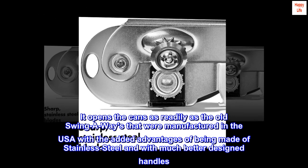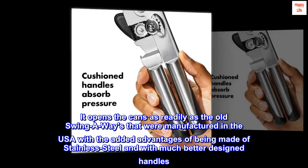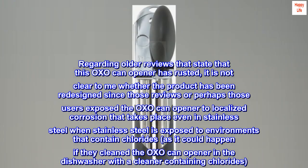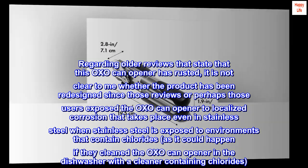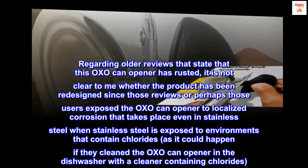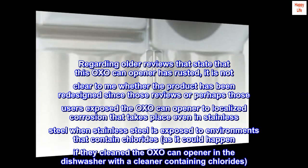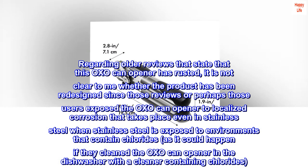It opens cans as readily as the old swing-a-ways that were manufactured in the USA, with the added advantages of being made of stainless steel and with much better designed handles. Very happy with this OXO product. Regarding older reviews that state this OXO can opener has rusted, it is not clear whether the product has been redesigned since those reviews, or perhaps those users exposed the can opener to localized corrosion that takes place even in stainless steel when exposed to environments containing chlorides — as could happen if cleaned in the dishwasher with a cleaner containing chlorides.